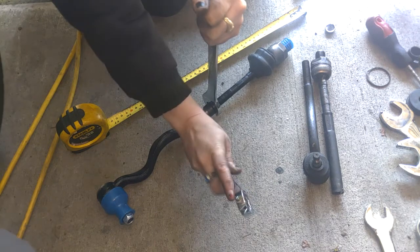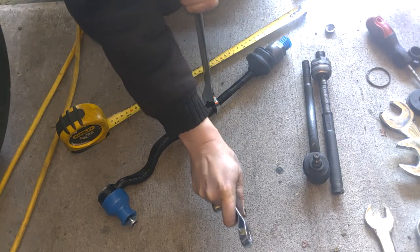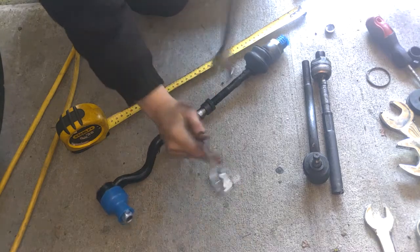We've got a 21 and a 22 — we're just going to tighten that down. Once you tighten it, double check the measurement again. Now you can go ahead and install it in the car.